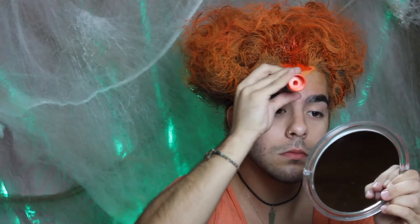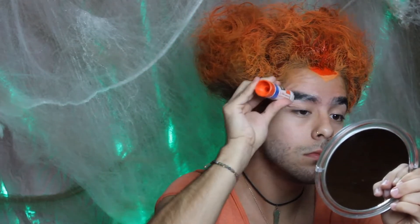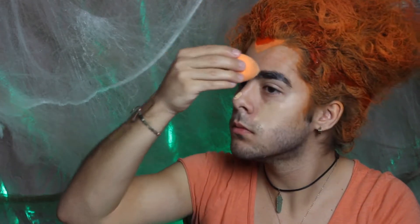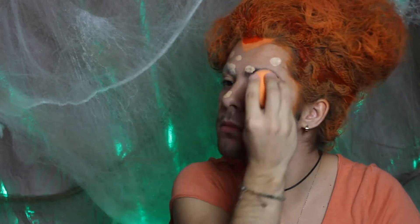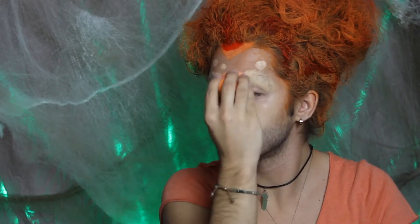I'm gluing down my eyebrows because Winifred literally has no eyebrows — and have you seen mine? They are caterpillars, they are huge. I got some Elmer's glue stick and I'm gluing them down, which is what drag queens do. Now I'm applying foundation — this is a Kat Von D foundation my sister gave me. She's much whiter than me, but Winifred is really white, so that works out.